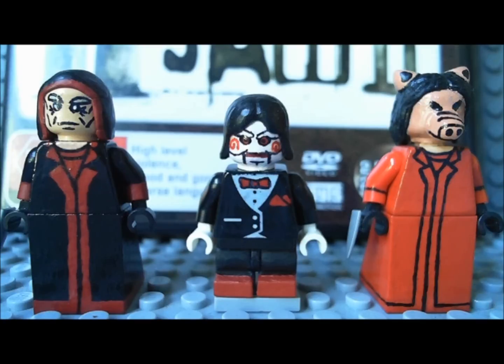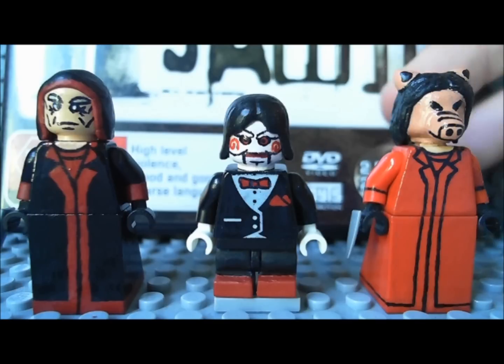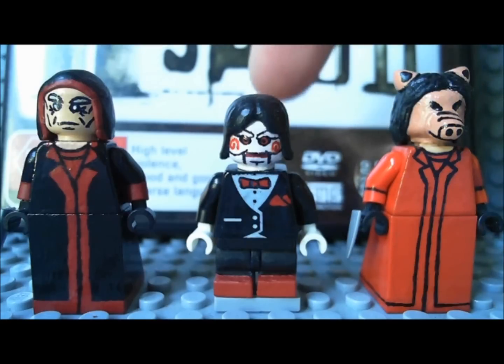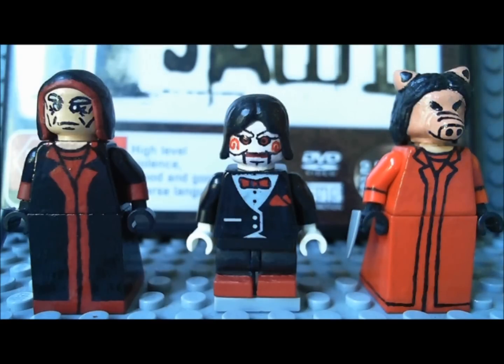All right guys, this is Dr. Octoconophores, or Doc. In today's video, I'll be showing my Lego Saw customs, which are pretty much based on Saw 1 and 2. I've got Jigsaw, Billy the Puppet, and Amanda in the pig mask. Let's get started.